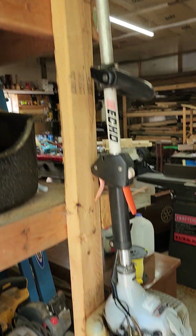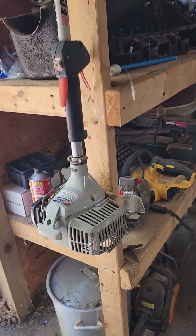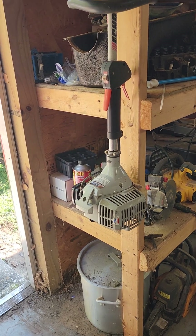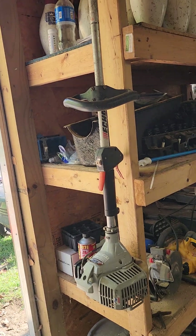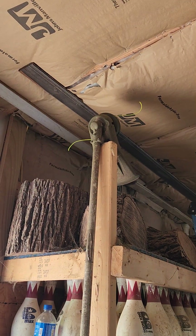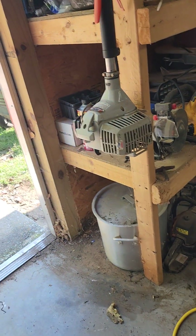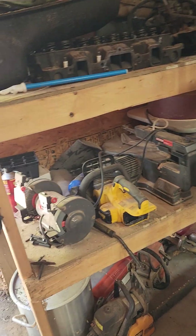Nice Echo Weed Eater — got that at an auction, I think I gave $70 for it. Runs great and there's absolutely nothing wrong with it. I did have to replace the end on it that holds the string, but I use this a lot during the summer. I've got three properties I mow and this thing gets used a lot.